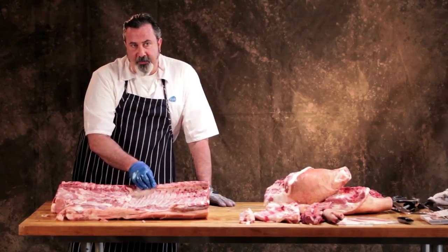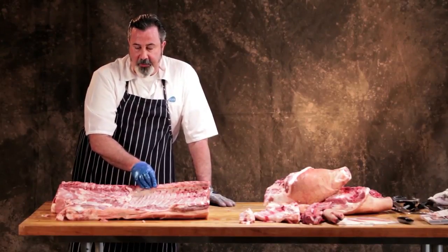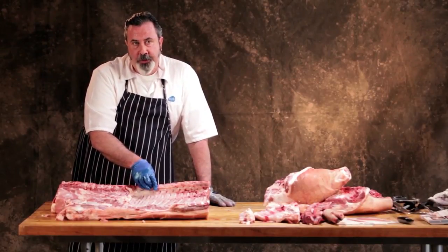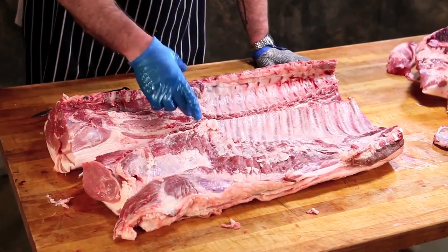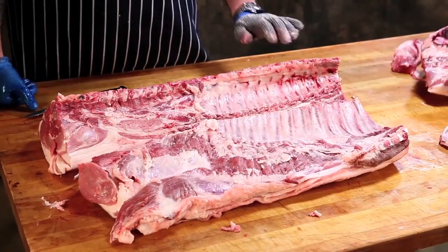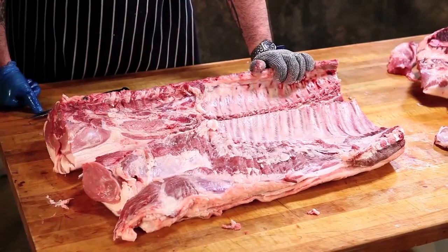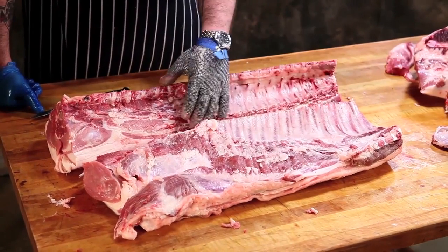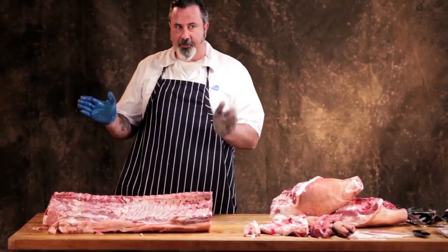Baby back ribs is a marketing term for ribs from Denmark, because they slaughter their pigs at a much lighter weight. So it's a smaller animal, which makes a smaller rack of ribs, making it easier to put a whole rack affordably on the plate. Because they're smaller than what we have here, the term 'baby back rib' was coined. So when you talk about back ribs versus spare ribs, there's nothing else going on there.